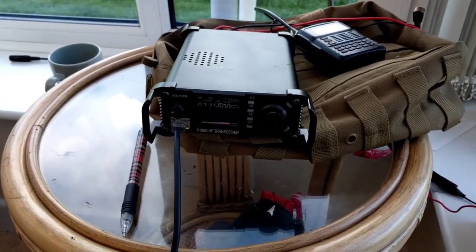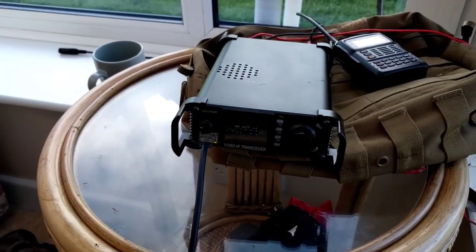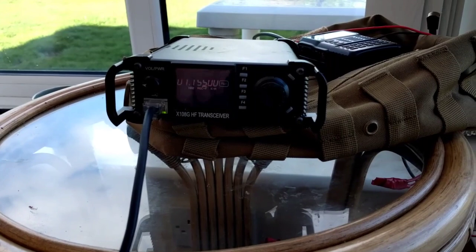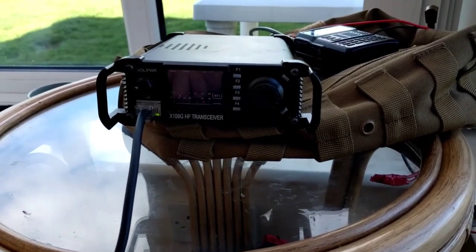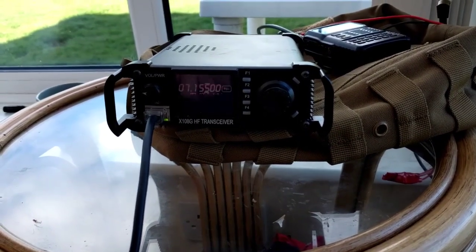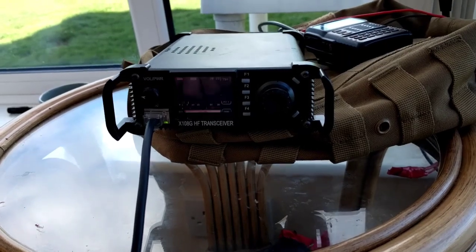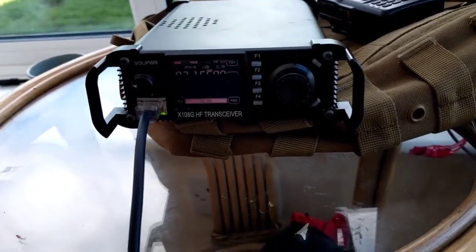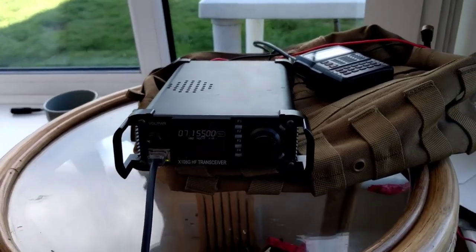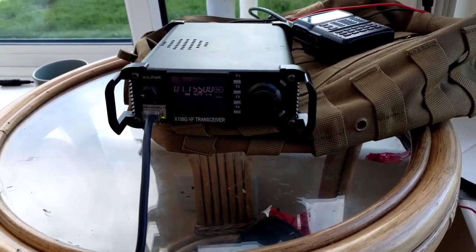This is Oscar November Nine Charlie Golf Bravo, I'll return. Good morning and thank you very much for coming back to my call. I think I have your callsign. You are — we don't find you anyway, because we're miles apart. This way is Bill Bravo India Lima. I am an expatriate locksman. I'll give you a report on the next over. How do you copy? Two Whiskey Zero Echo Zulu Tango portable from Oscar November Nine Charlie Golf Bravo, over.